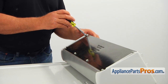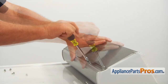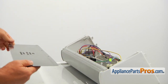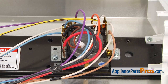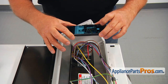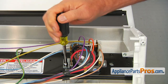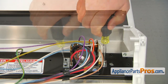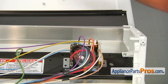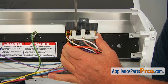Using the quarter-inch nut driver, take out the screws that hold the rear cover panel and remove the panel. The timer is mounted with two quarter-inch screws. Before taking it out, take a picture of the mount and the wire connections. Take out the screws and remove the timer. Using the flathead screwdriver, take the wires from the old timer.